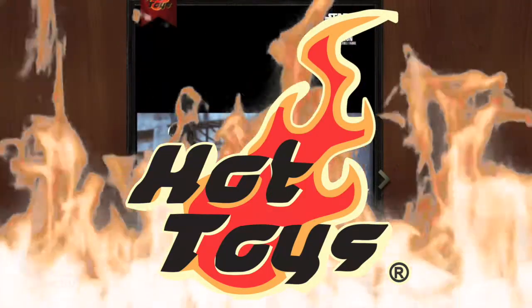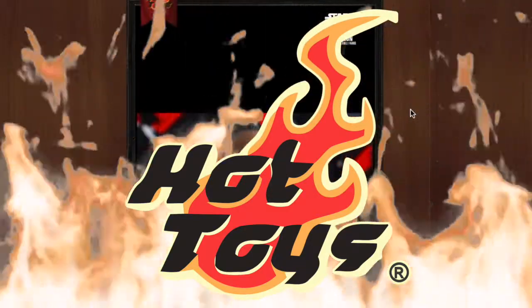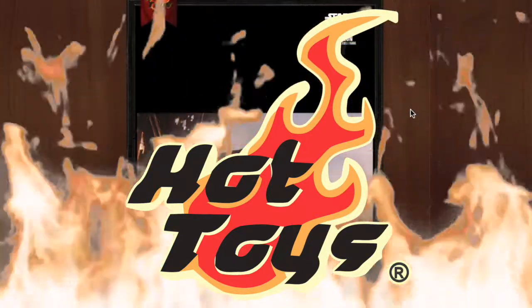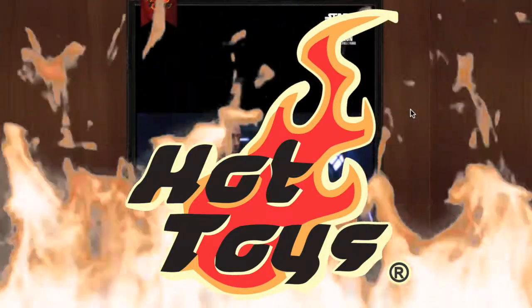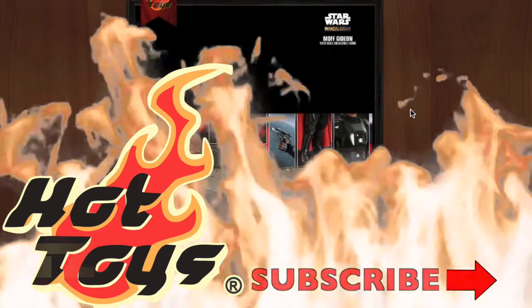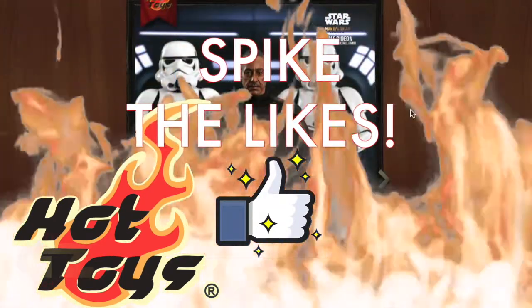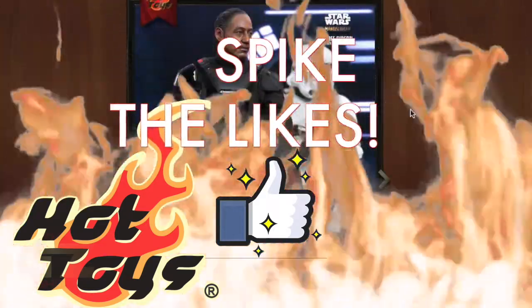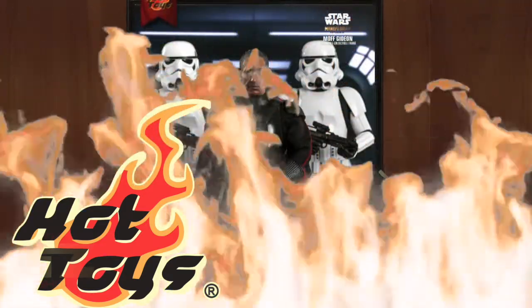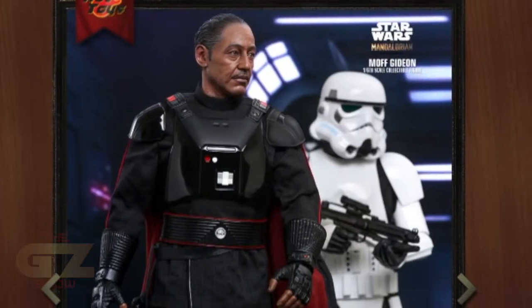What up guys, welcome to the Jeezy show. Today Hot Toys announced a new Mandalorian figure — we're gonna check it out on their site. Don't forget, if you want more pop culture fun go ahead and subscribe to the Jeezy show. Make sure you like and comment on the video so we can help the channel grow. Here we go — Moff Gideon, guys, check it out.